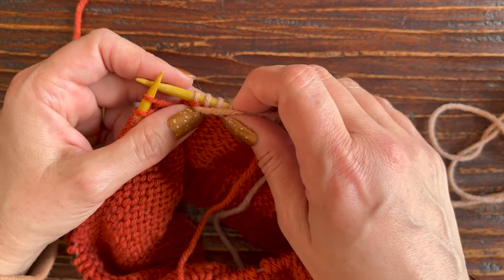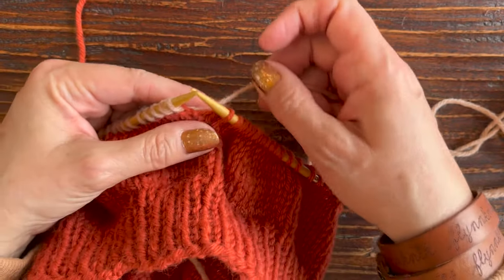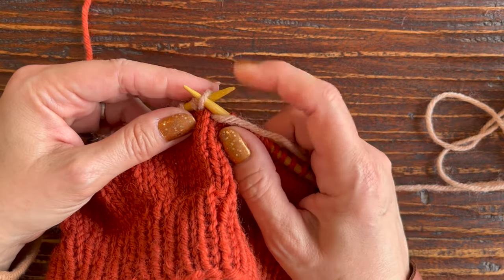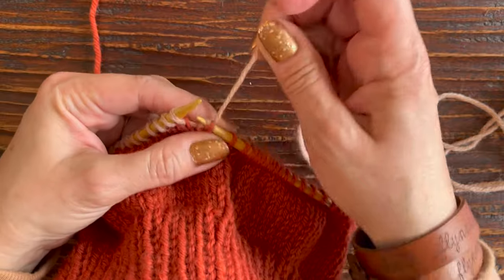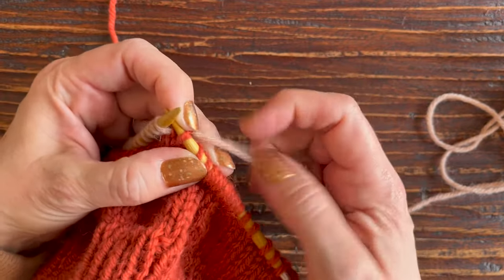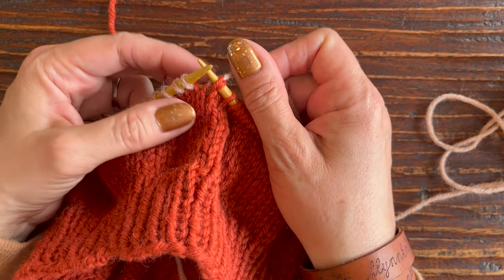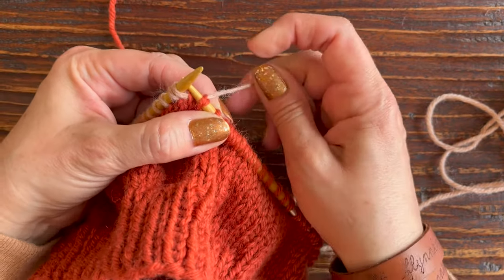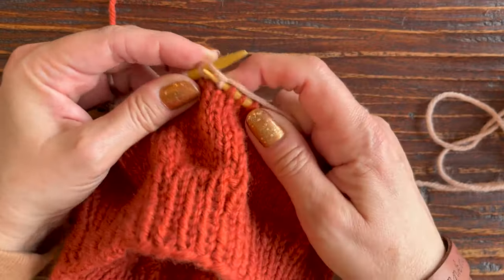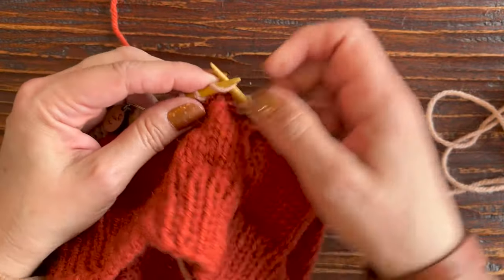I've purled to 10 stitches past my marker and I'm ready to make that double stitch again. I'm going to turn my work — now I'm on the right side again. I need to bring my working yarn to the front, then slip that first stitch on my left needle onto my right needle, and pull up on that stitch to create those two legs again. Pull up pretty hard. Since I'm knitting this time, I don't need to bring my yarn back to the front — just give it a good tug to create those two legs of the double stitch.